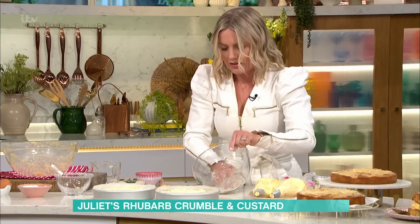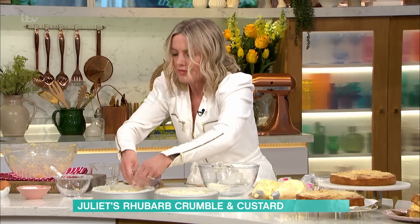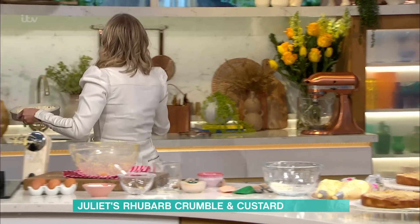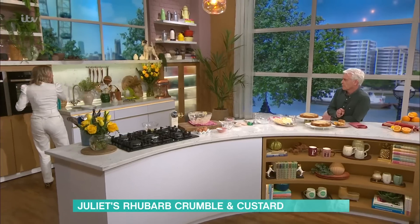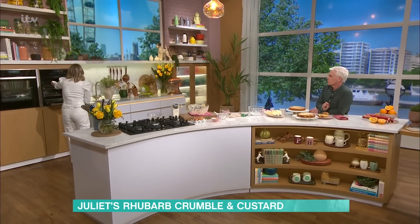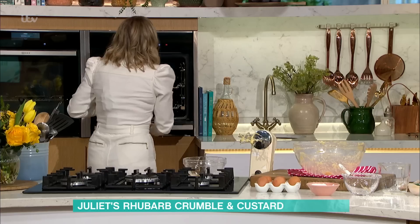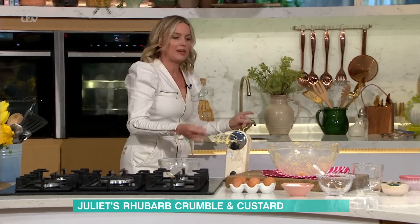And then that just bakes at 170. So you will find this takes about 30 to 35 minutes — a bit longer than a classic sponge because you've got all of that fruit in there, so it just needs a little bit longer.